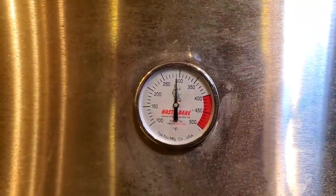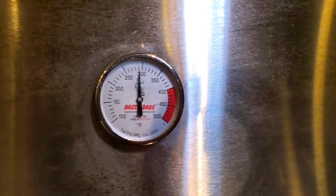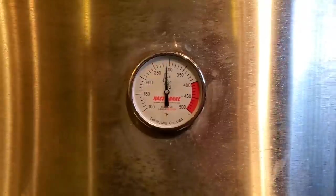We are at hour number four. It's purring at around 275 to 300. No biggie — let's give it a spray now.